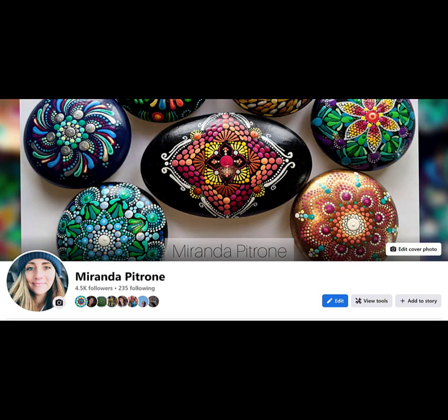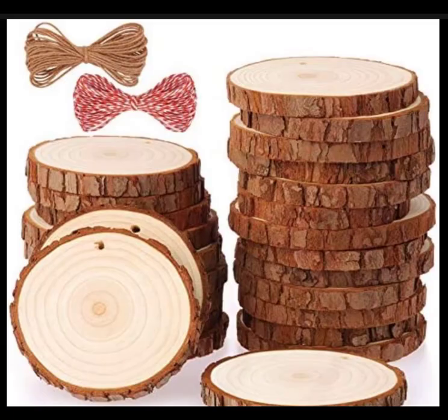Hello everyone and welcome back to Miranda Patron Art. I'm Miranda, back to do another video with you. Today I'm going to pull something out of the stock that we used at Christmas time for the wood slice ornaments. I've been toying with the idea of making something we can put up year-round. I made a stop at the Dollar Tree, got my blue paints together, and this will be a multi-tool mandala that we'll be doing today.